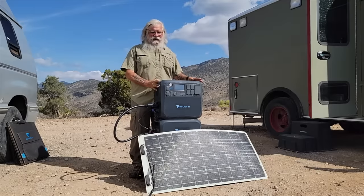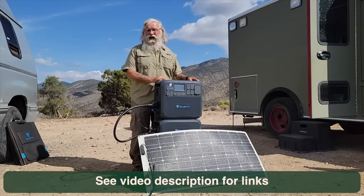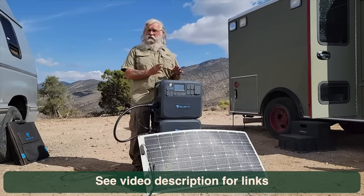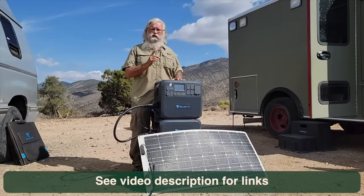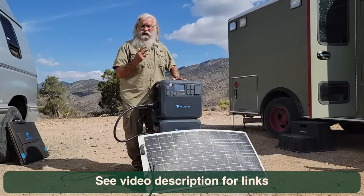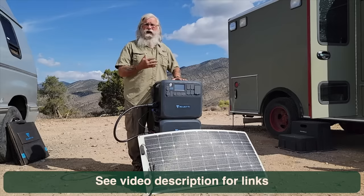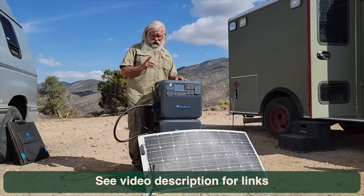Hi everyone, welcome back. We're going to continue our review and evaluation of the AC200P Max. That was a really quick turnaround and they solved some of the main problems the original one had. The biggest problem was that you had to buy three solar panels to be able to charge it at all — that was going to be really hard for a lot of people. They claim to have fixed that, and we're going to test it right now.